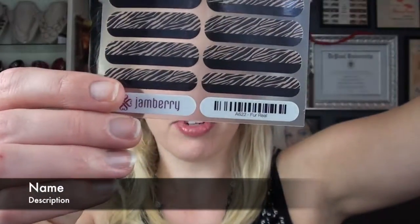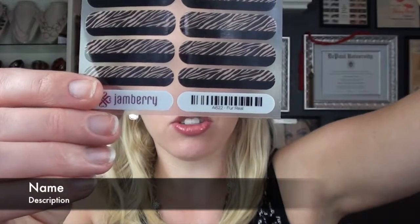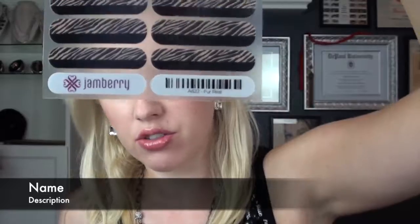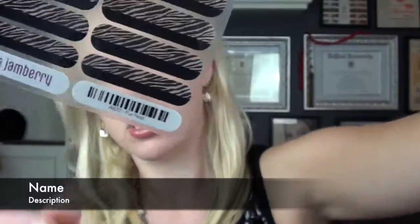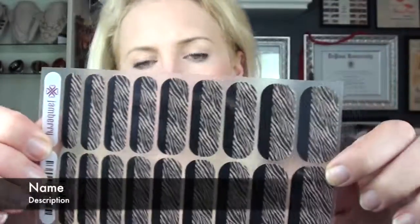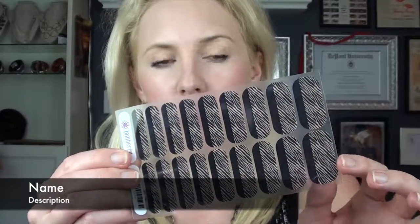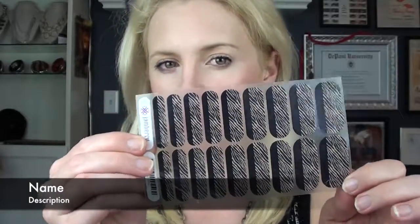The wrap number is A622. This is a really fun wrap. It would be great for yourself if you really like animal prints, or if you want to try animal prints but want them to be a little bit conservative — this is great because it's a neutral palette.